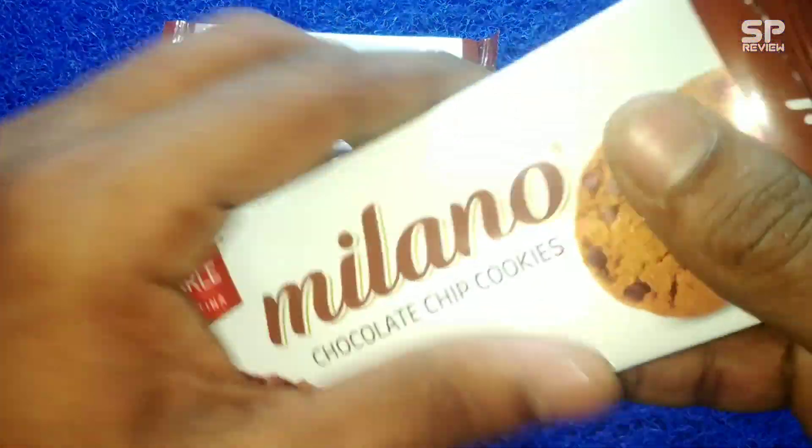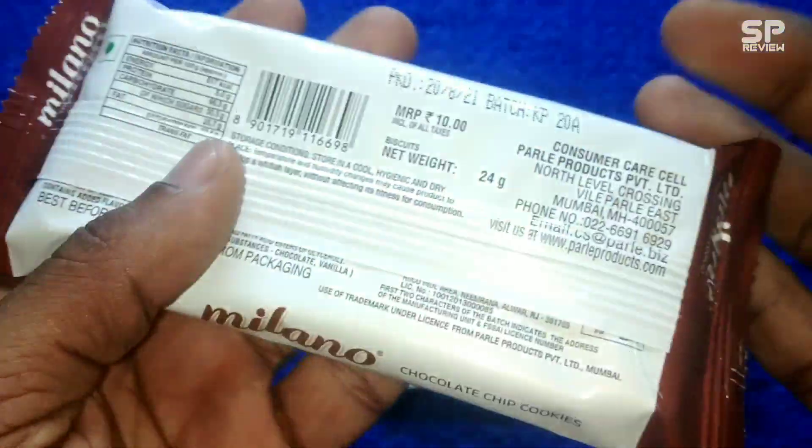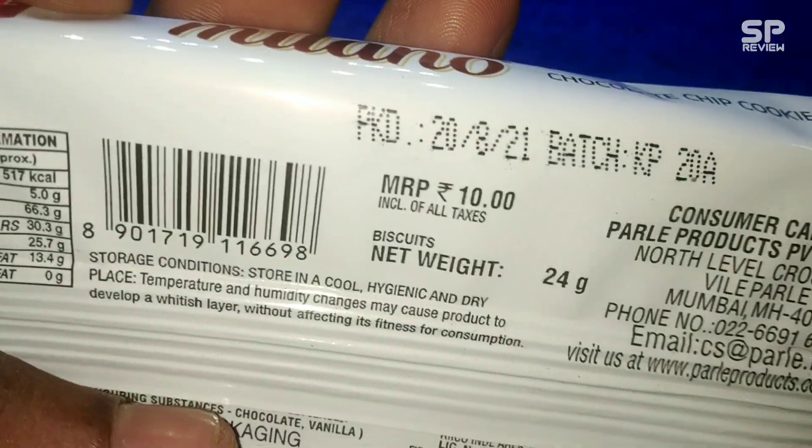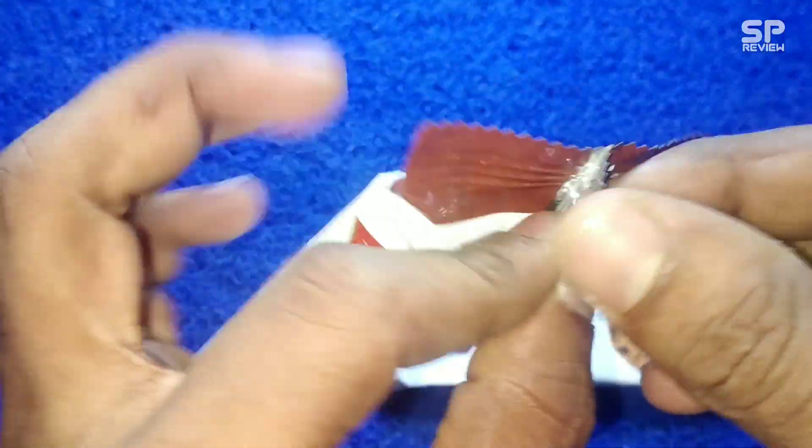Hello family, welcome back to Smart Pro Review TV. This one is Parley Milano Chocolate Chip Cookies, a 24 gram packet, and it costs 10 rupees only. Let's check and review.